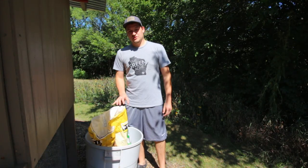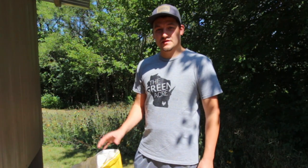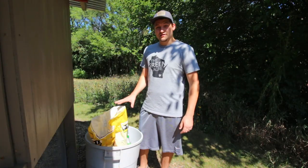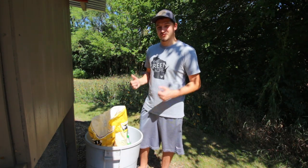How's it going everybody? Today I wanted to make a short video on what I feed my chickens. Everything that I use will be linked in the description below. They are affiliate links, so anything you might purchase, the company that sells these products will give the Green Acre a kickback, which would be awesome.